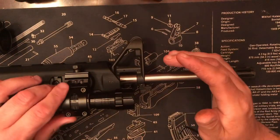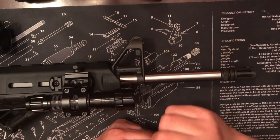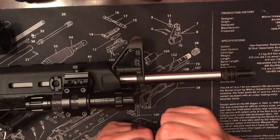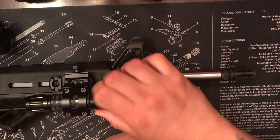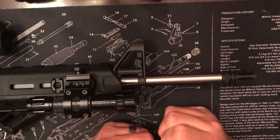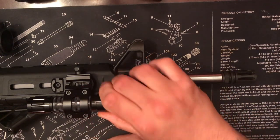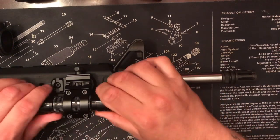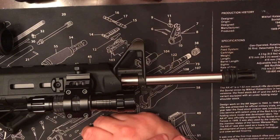One thing it doesn't have that I expected was some padding or rubberiness on the inside of the mount. You've got aluminum on aluminum here, which is fine — I guess there's nothing wrong with that. I just expected a little something in there. If you wanted that, you could put a little piece of electrical tape inside, which would be nice if you don't want any contact marring.